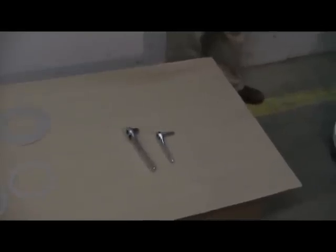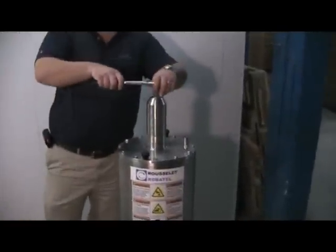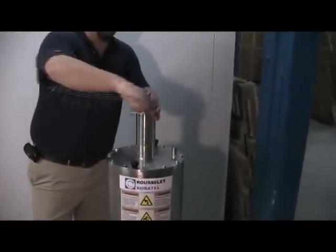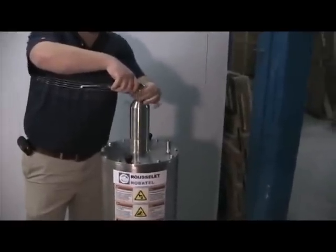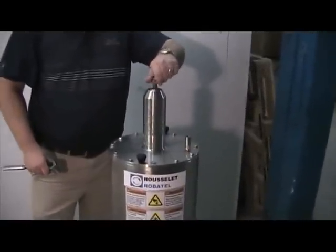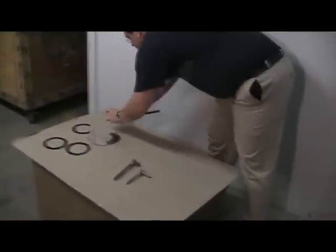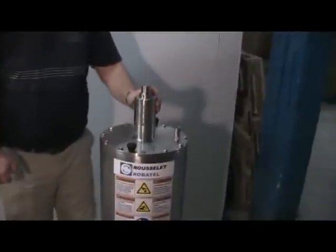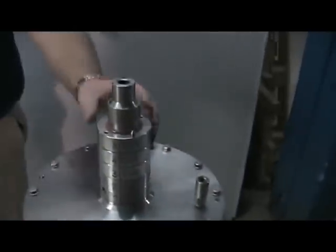Simple tools are necessary for the assembly and disassembly. The large fastener at the top of the extractor is removed. That fastener holds all of the static components in the central column. Each component of the central column can be removed individually or they can be removed as a set. There are O-rings in between each item.